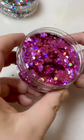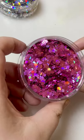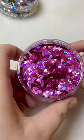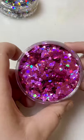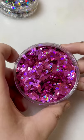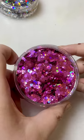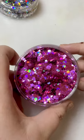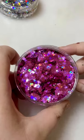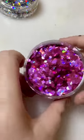So this is Flamingo. Stars, hexagons, holographic. It's more of a purpley pink, and with the holographic-ness to it you're getting blues, greens, a little bit of purple sparkling through as well. That's really nice.